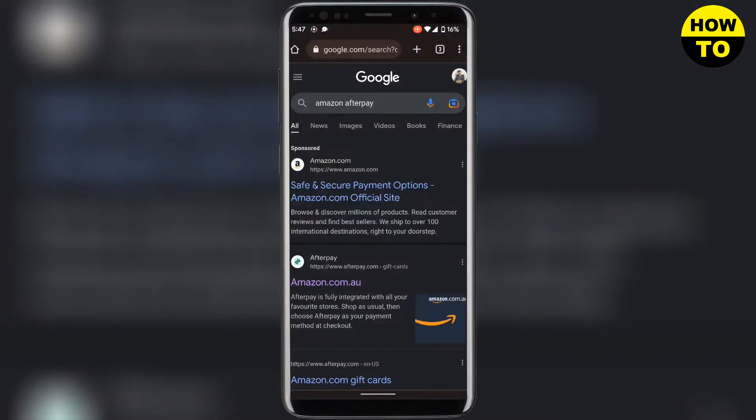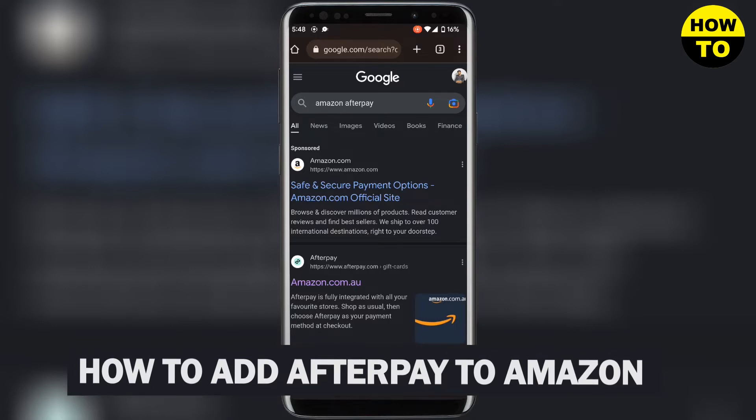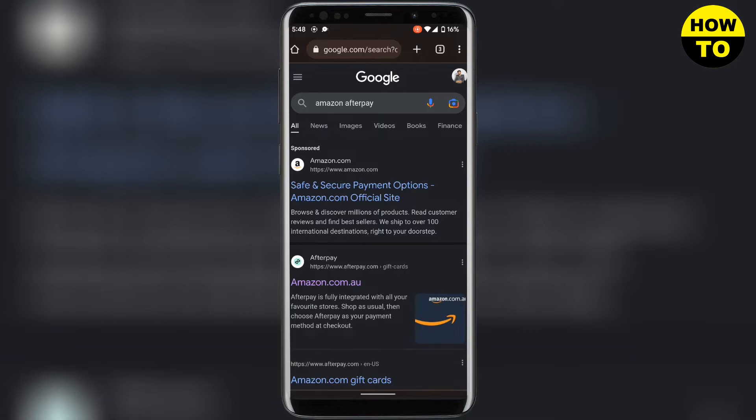In this video we will be looking at the question: can you use Afterpay on Amazon? The answer is no — unfortunately Amazon does not accept Afterpay as of 2023.